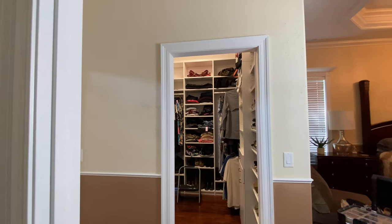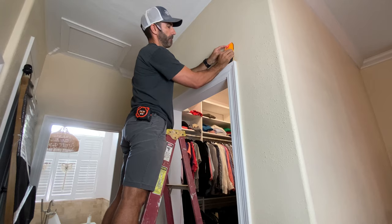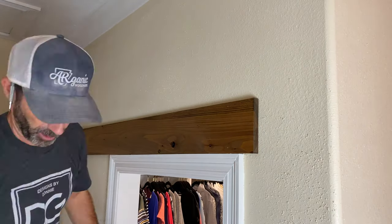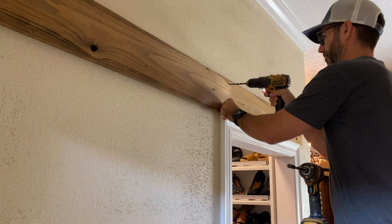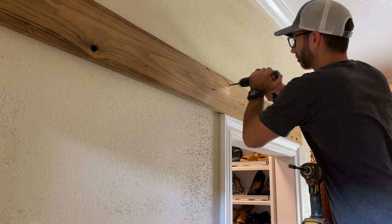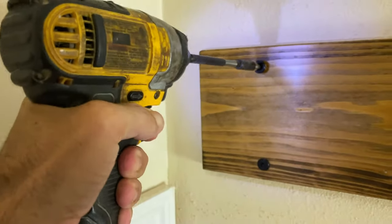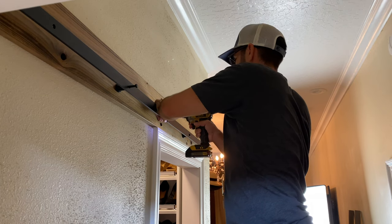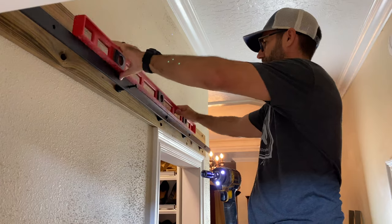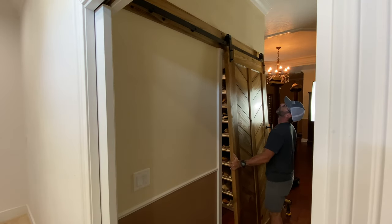Installing barn doors is a pretty straightforward process once you know the steps. Let's begin with the stud finder and mark out where all our studs are above the door. Once we have that in place, grab your ledger board and an 18-gauge brad nailer and fasten it temporarily. Then drill quarter-inch holes where all the studs are and fasten them using lag screws. I stopped using lag bolts about a year ago after I stumbled onto these lag screws — man, do they make a difference. The ledger board looks clean and perfect. Next, install your sliding hardware — every fastener is 16 inches on center.